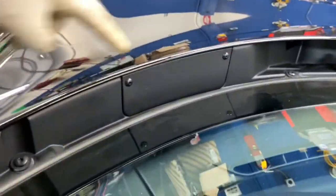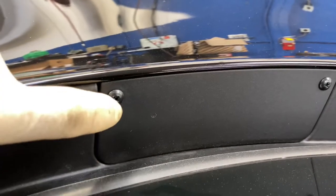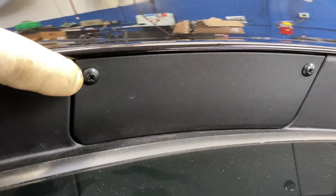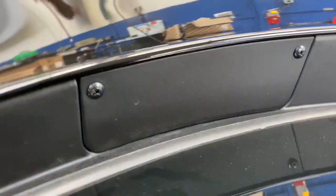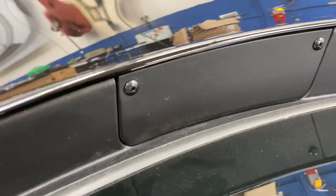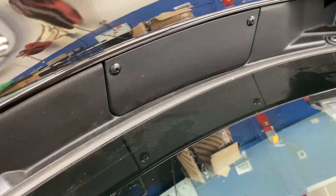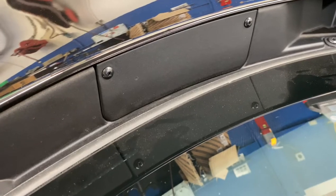For those wondering where the brake fluid reservoir is, it lives behind this cover here. Same principle as the windshield washer fluid — remove these two Phillips-head bolts, pull the cover off, and you'll see the fluid cap behind there, though chances are you probably won't be able to see much. We're not checking it today since this customer is only doing an oil change.